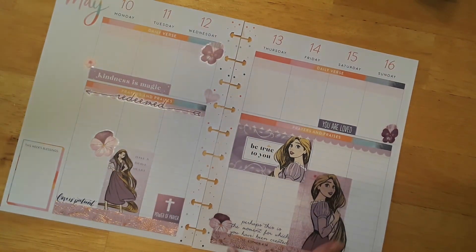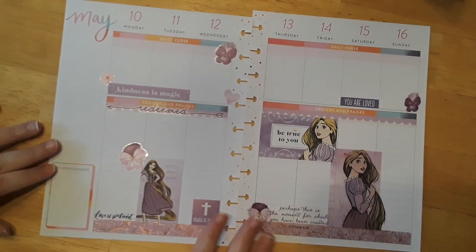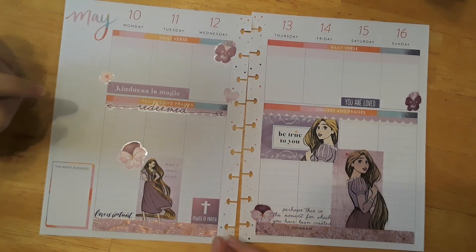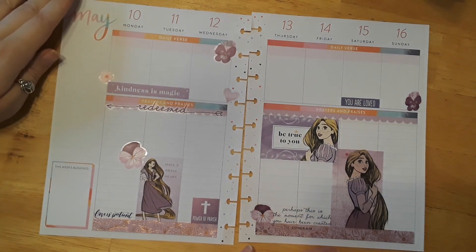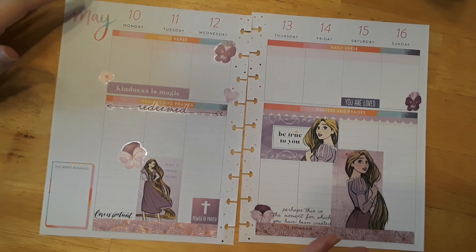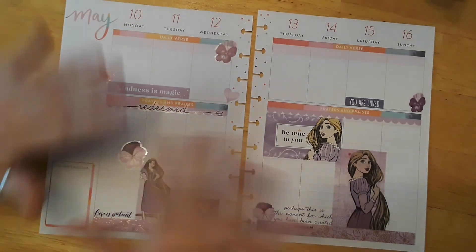I think it turned out really cute. This is this week for May 10th through the 16th. I hope you all have a wonderful blessed day, a blessed Sunday, and a wonderful week. Please don't forget to subscribe down below and click the like button, and I will see you all in the next video.